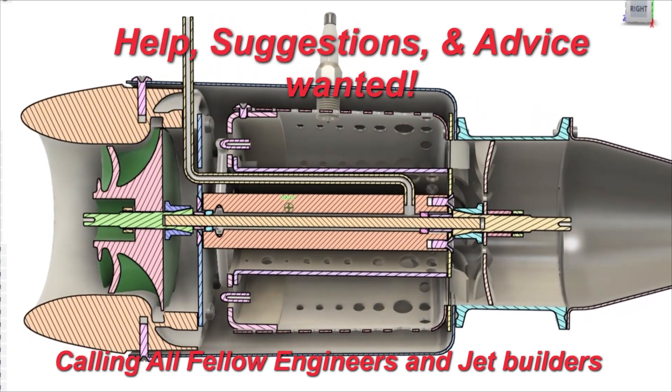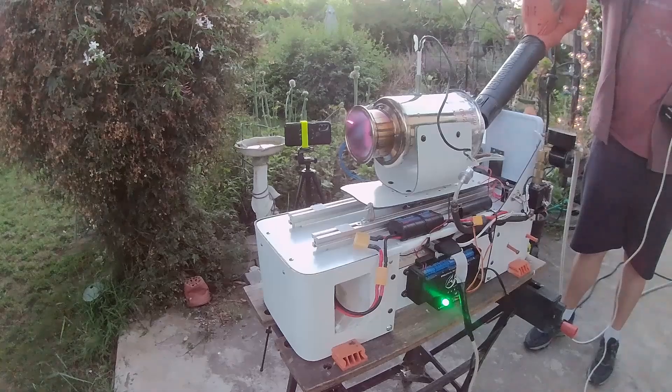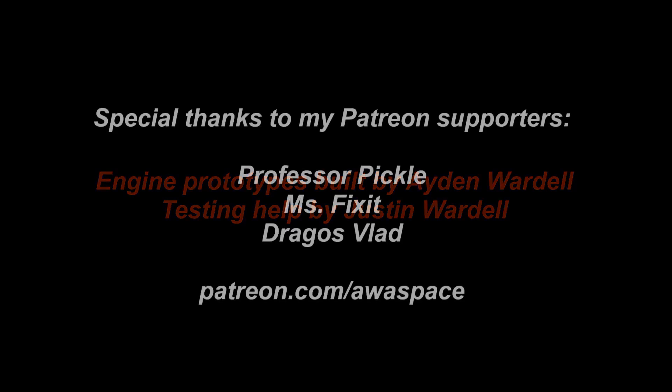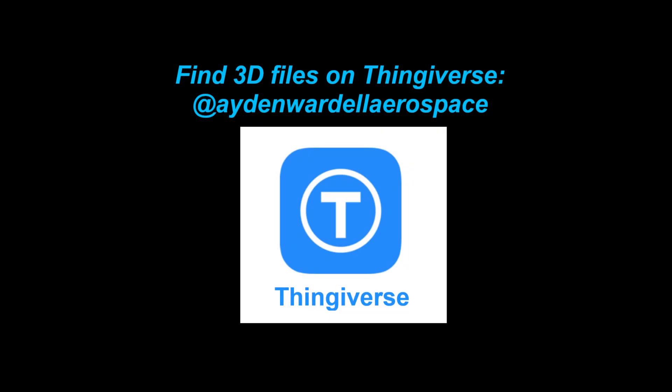If you have suggestions on what can help me get this turbine or an iteration of it started, let me know in the comments. I plan to continue work on this until I can eventually get it self-sustaining on fuel alone, without any electrical or leaf blower input.